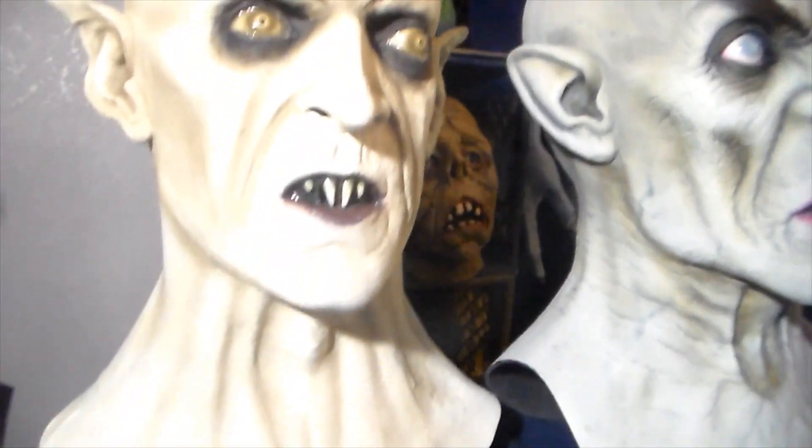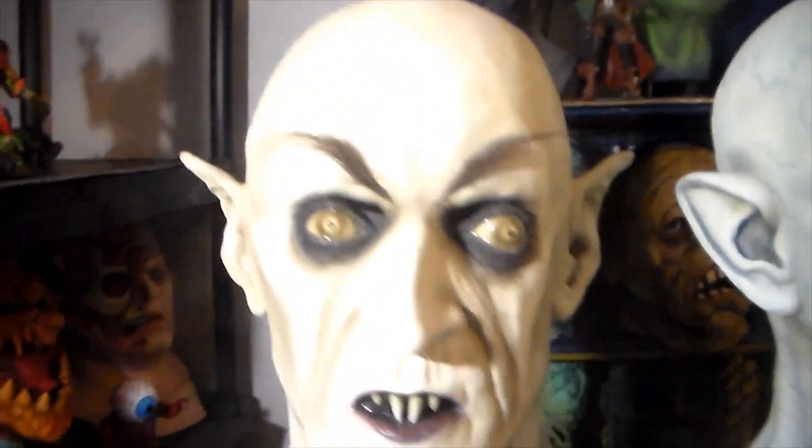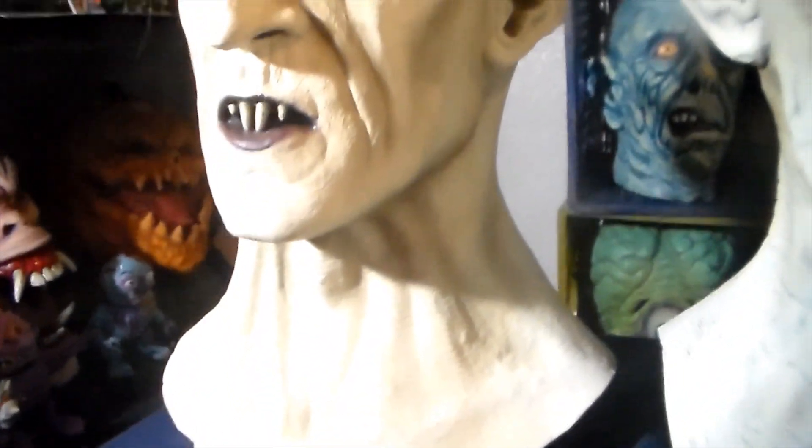First off is Nosferatu himself, the King of the Vampires. Really amazing.